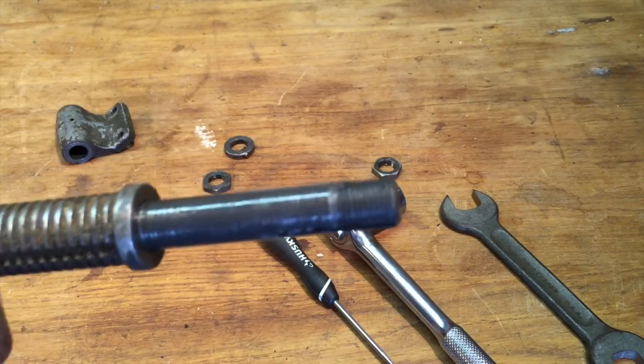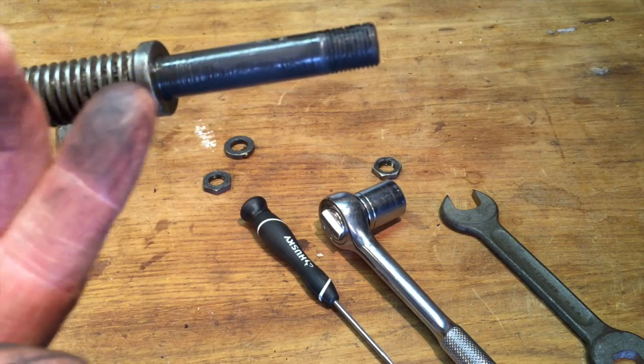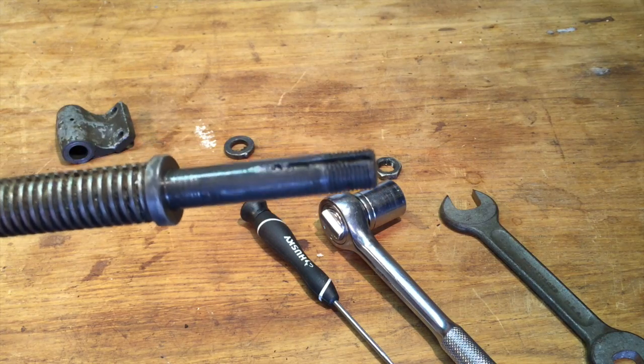Well, I'm glad it's oiled — it's also very sticky. So I'm glad I took this apart. Let's get to cleaning.